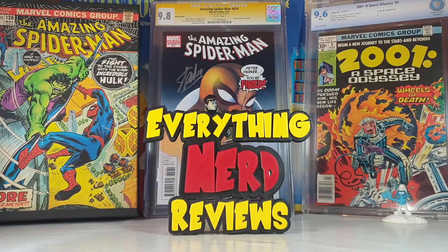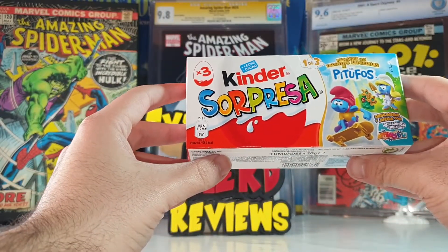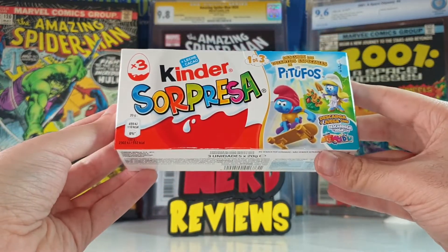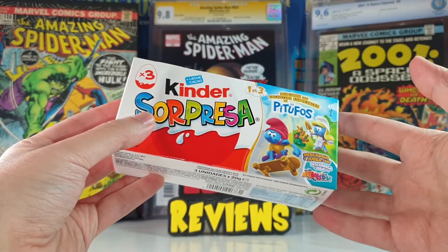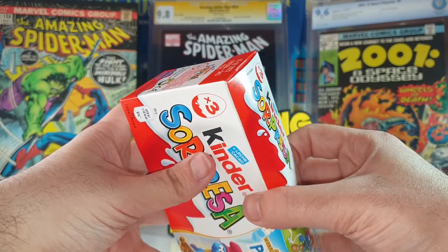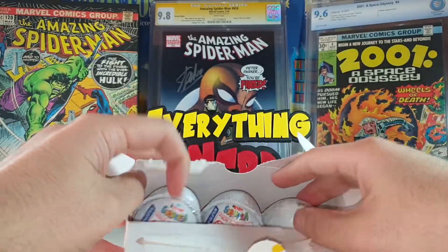Hello everyone, welcome to my channel, welcome to Everything Nerd Reviews. Today we are going to take a look at a recently launched collection of Kinder Surprise eggs with Smurf toys. This looks awesome, let's see if it is! If you are new to the channel, don't forget to hit the like button and subscribe so you don't miss future videos. Let's open it and see what we got inside.